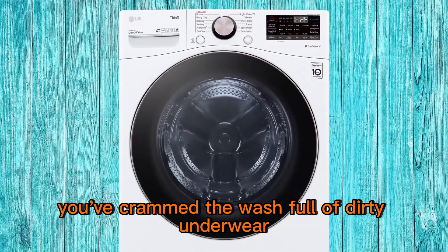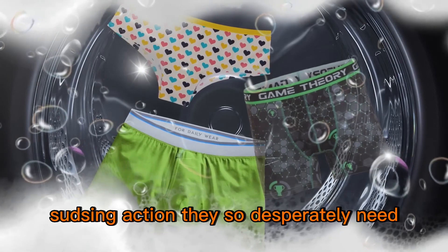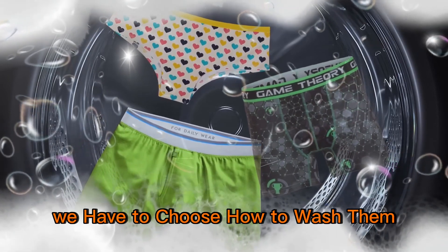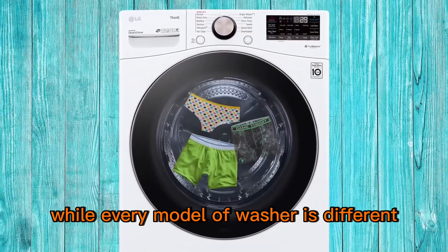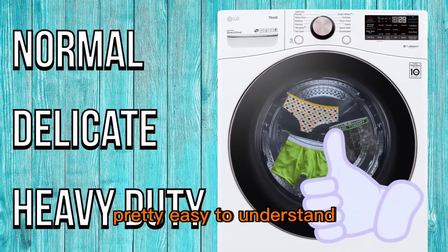Let's start by discussing what happens right after you've crammed the wash full of dirty underwear. Before our clothes can even see the super sudsing action they so desperately need, we have to choose how to wash them. While every model of washer's different, you'll usually see things like normal, delicate, heavy-duty — pretty easy to understand.